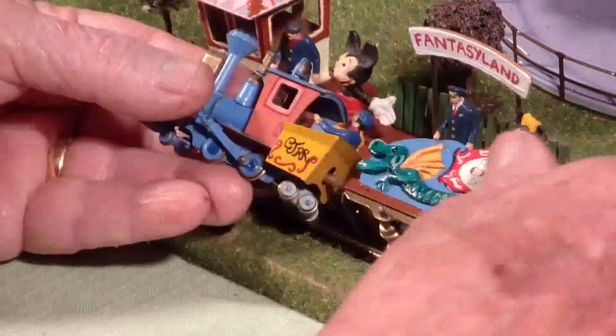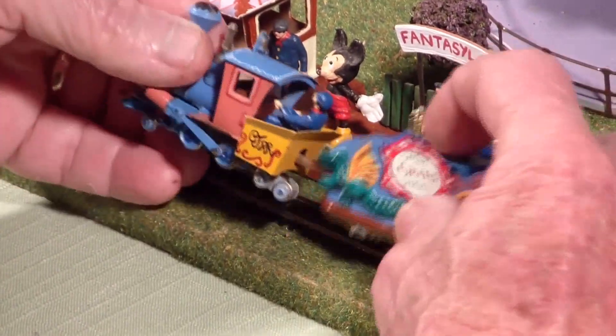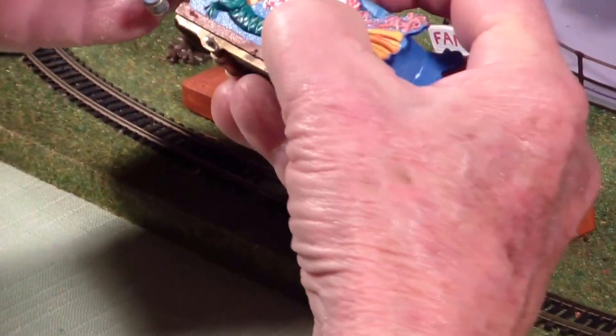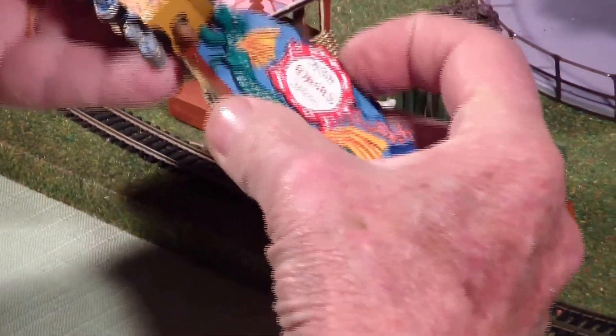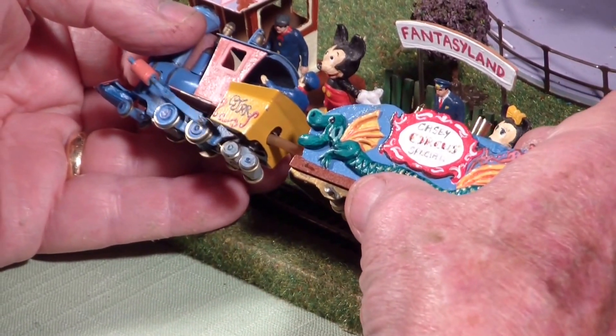The AAA battery and the electric motor is actually in the little tender, and it drives the worm drive through a rubber tubing. So you can see that as soon as I switch this on, you'll be able to get an idea of exactly how the unit works.